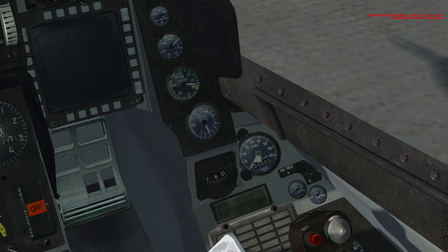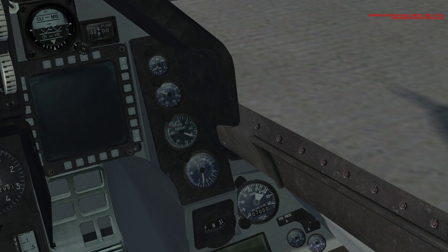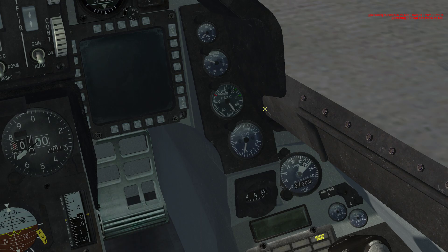We're going to wait for the gauge to go up and stabilize before we move on. Once the engine takes over and provides power, you'll see some of these gauges and instruments come alive — like fuel quantity. Watch the RPM — it should stabilize around 70%, and it does.